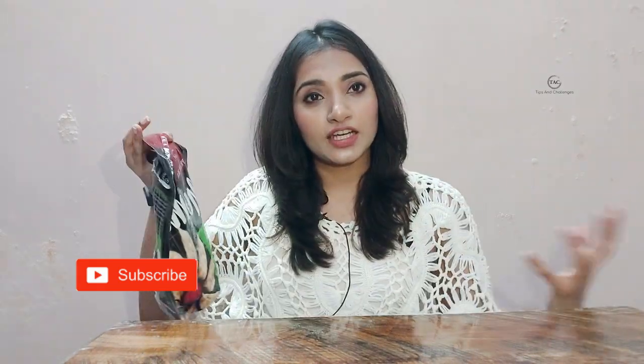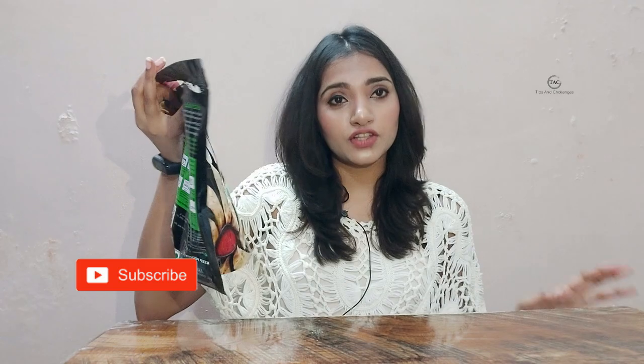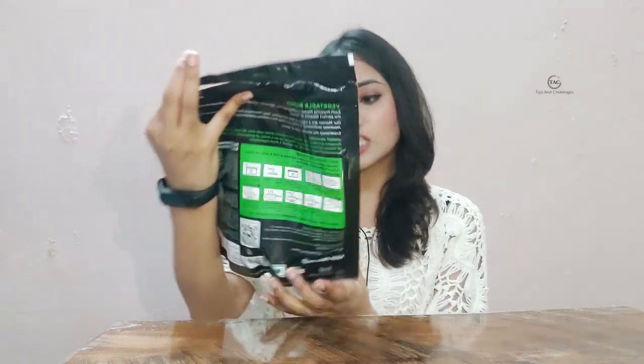Today I am going to try frozen momos for the first time. I am going to try these mouthwatering Prasuma momos. These are frozen momos that I will steam. They come in many variants including non-veg, but I have brought the vegetarian one because I am a vegetarian.